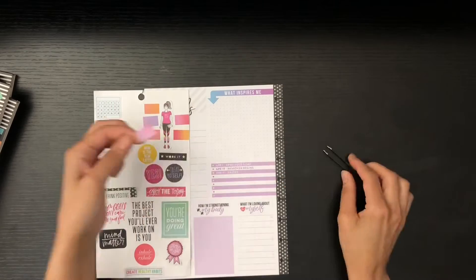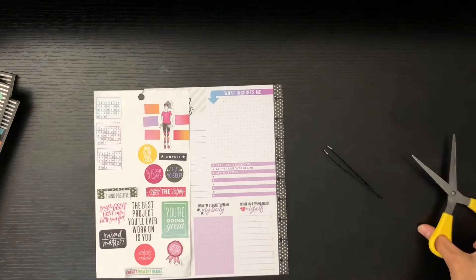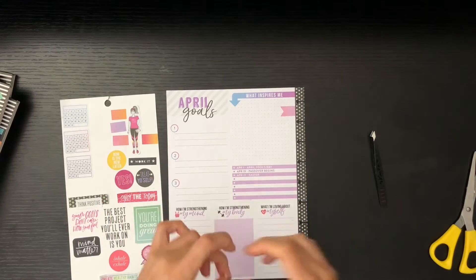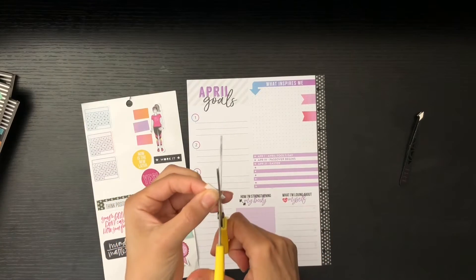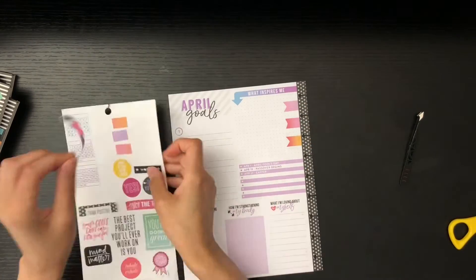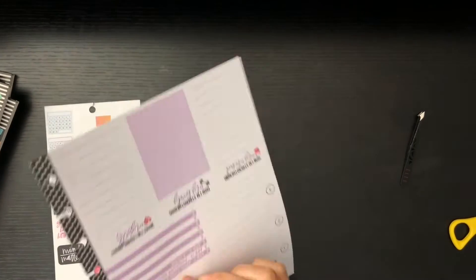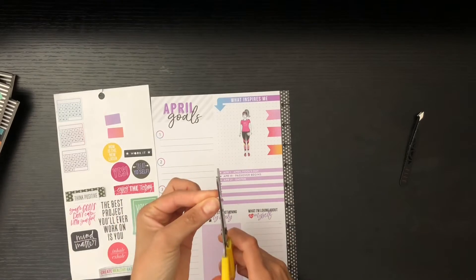These little guys were from the Colorful Boxes Bright Version — the little Colorful Boxes book — and I thought they would be cute as a way to put in my stats for the month of April, or my quarterly stats. I'm tracking my measurements in the back but they're for every six months, and I feel like I want to see where I'm at right now, so I'm going to do a quarterly check-in on my goals page.